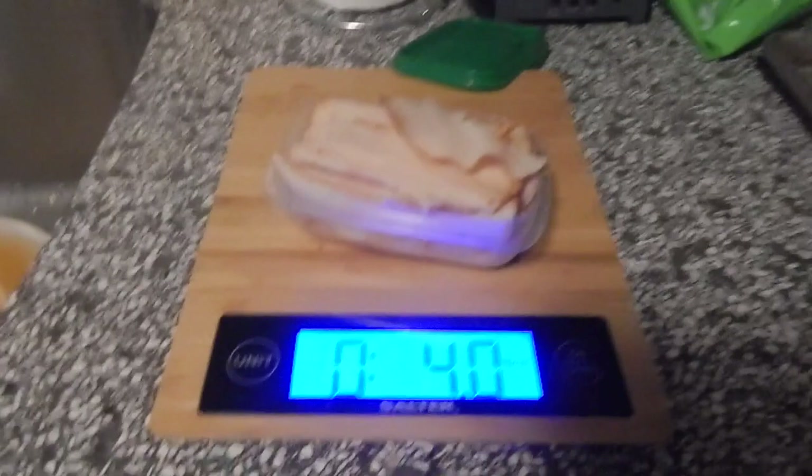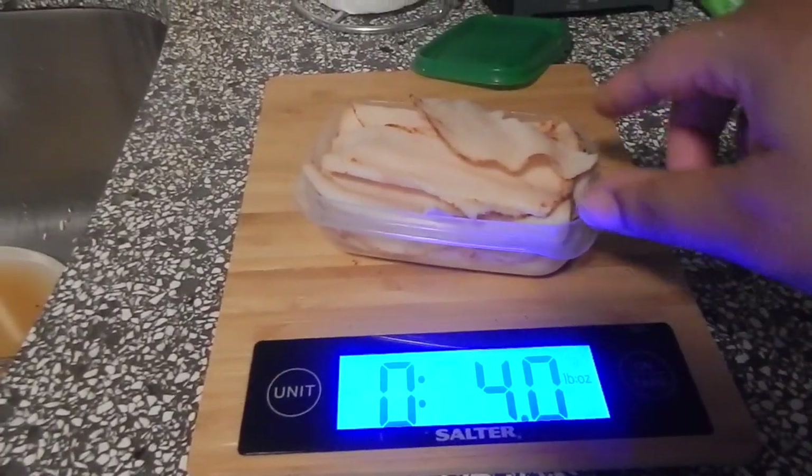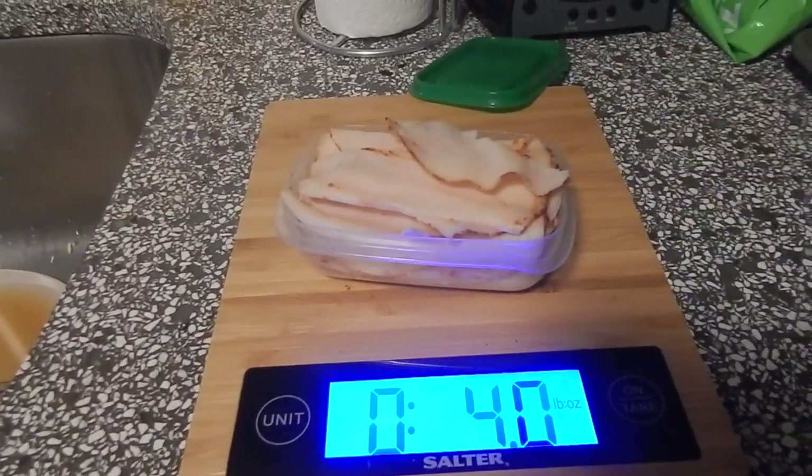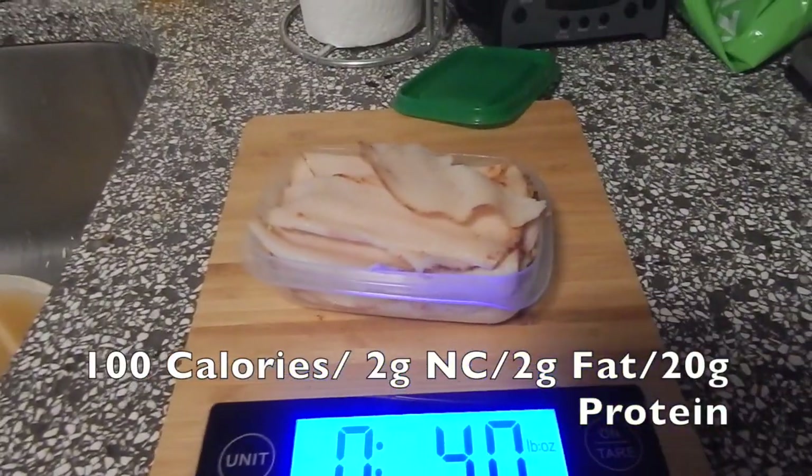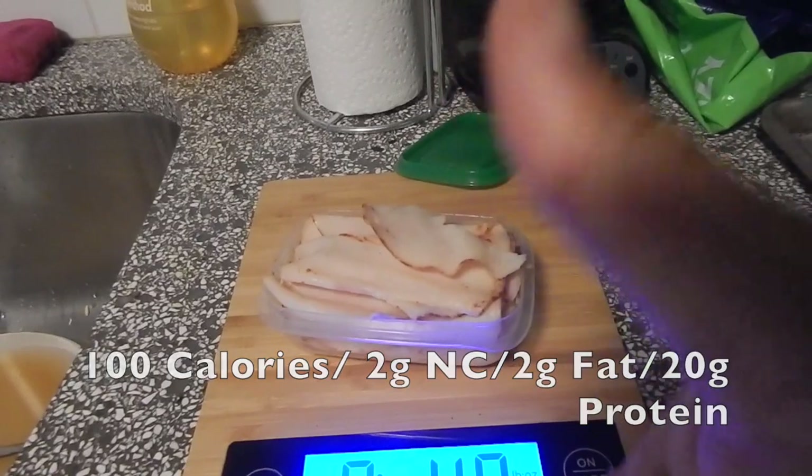So this is my four ounces of rotisserie chicken breast slices. I'm just going to close up this container and snack is complete.